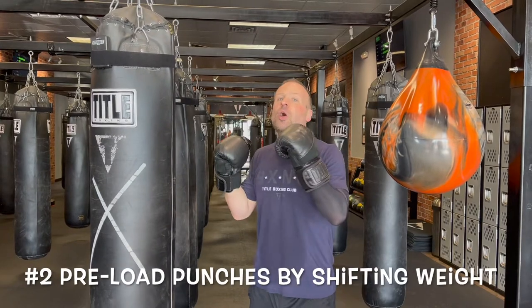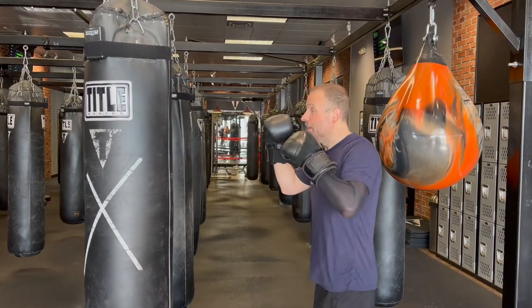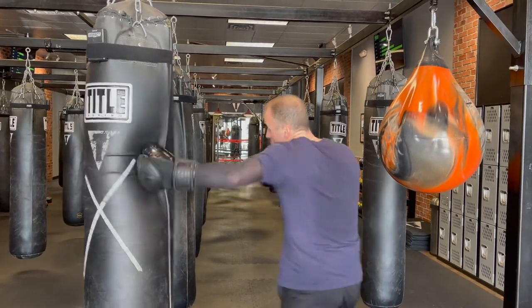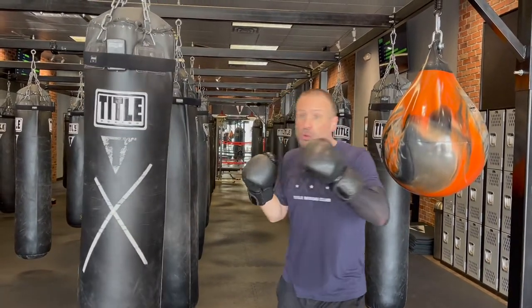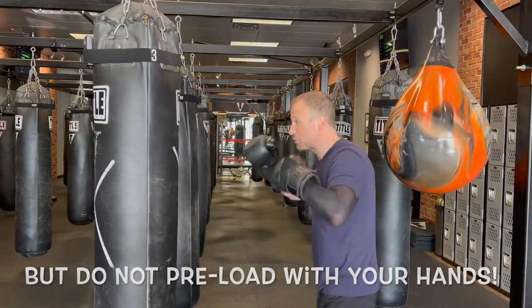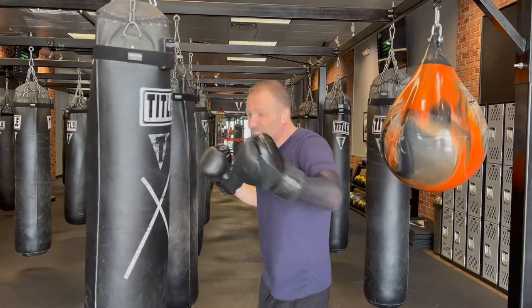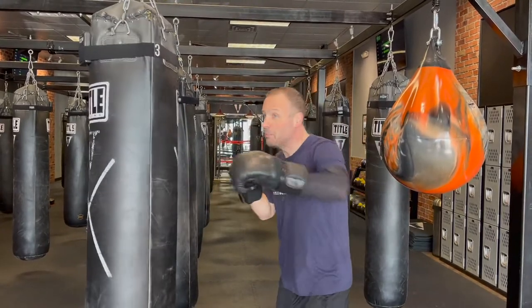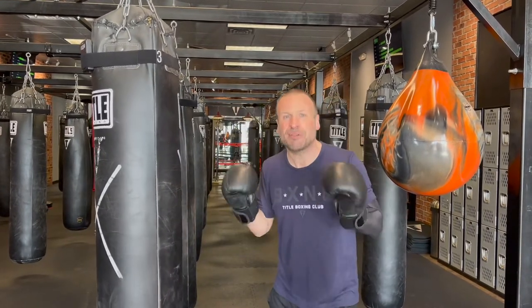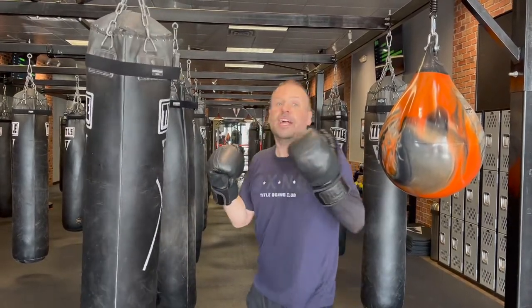Number two — you can preload your punches with your body by shifting your weight. If I throw a jab-cross lead hook, when I throw my cross I'm shifting my weight to that side so I can turn it back and throw the lead hook. Preload with your body, not with your hands. A lot of people wind the hand way out to get a big windup on the hook — you might get some power doing that, but you'll actually get more power by staying compact. It may not feel that way at first, but as you get better you'll see you don't need those windups.